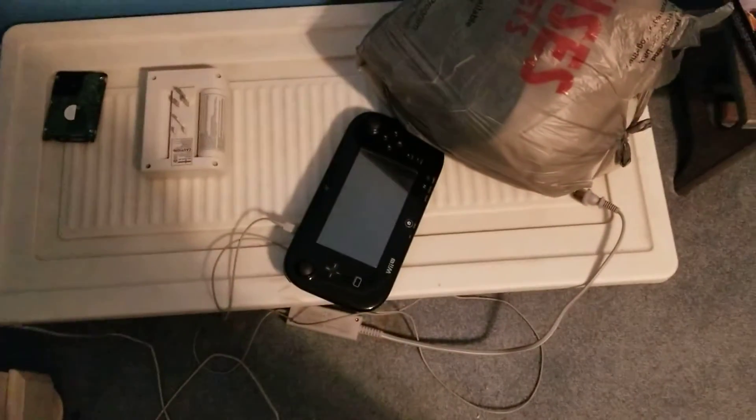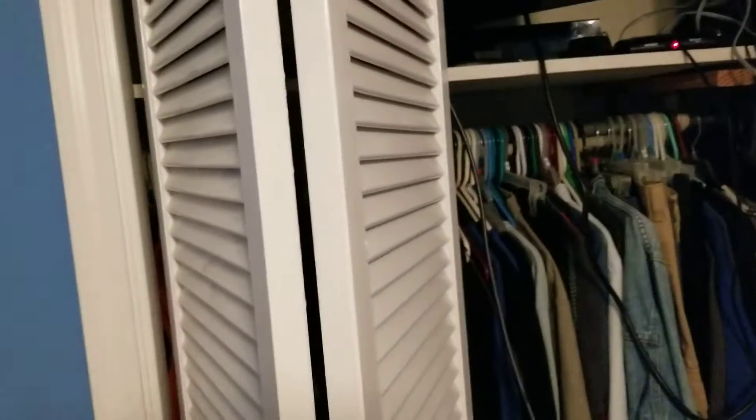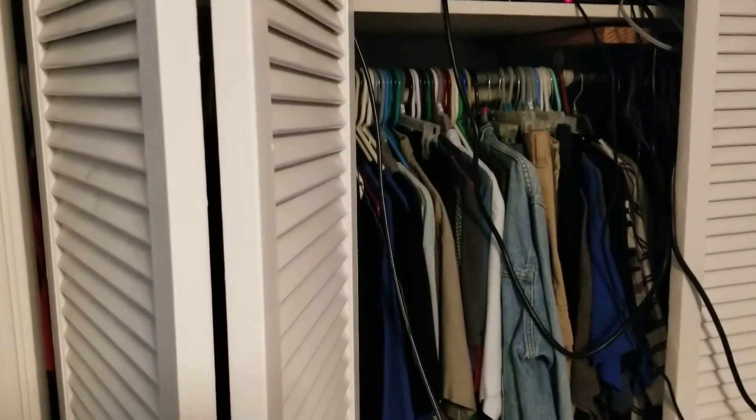There's the Wii U — I did kind of play it a little bit, but I just haven't been playing Nintendo much anymore.